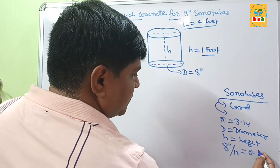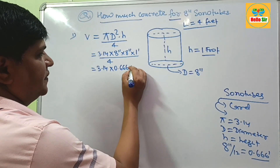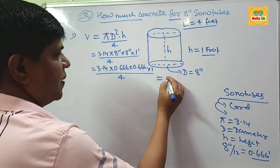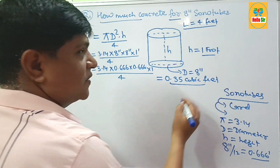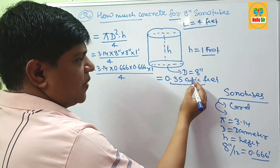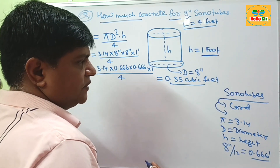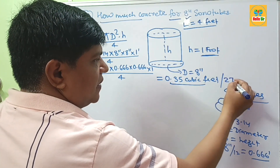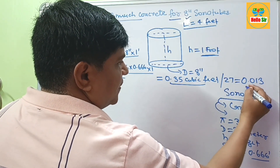After converting, we multiply: 3.14 × 0.66 feet × 0.66 feet × 1 divided by 4. This comes out to about 0.35 cubic feet. It means about 0.35 cubic feet of concrete is required to fill an 8 inch sonotube for 1 foot of length. If you want this amount in cubic yards, divide by 27, which gives about 0.013 cubic yards.